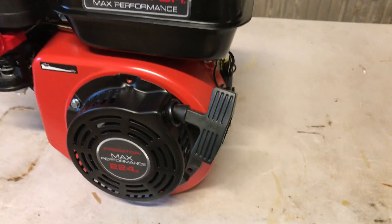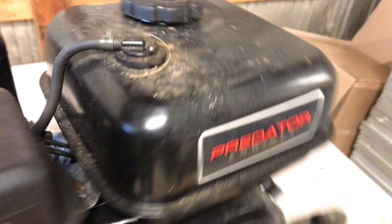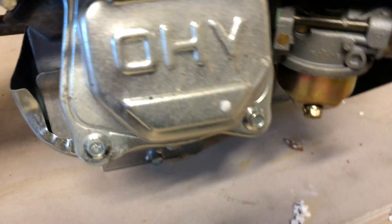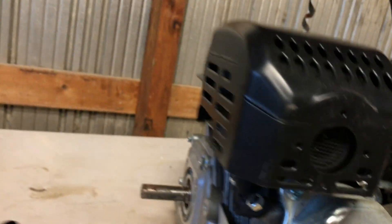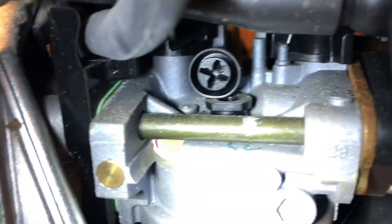Max Performance 224. Here's the old tried-and-true Predator — this is actually a newer engine I've had in the box. It's just dirty. It doesn't say Ducar on its carburetor — it just says, what is that, Roozing or something? And the mufflers — looks like about the same footprint engine.